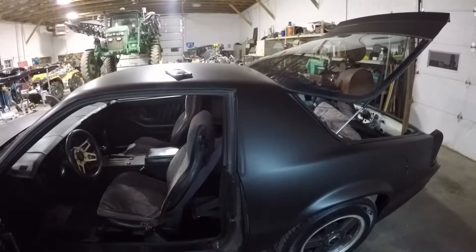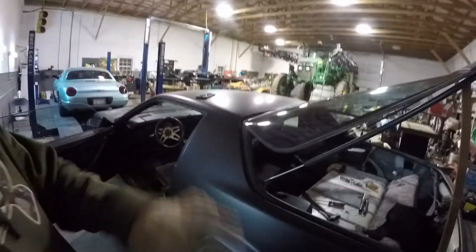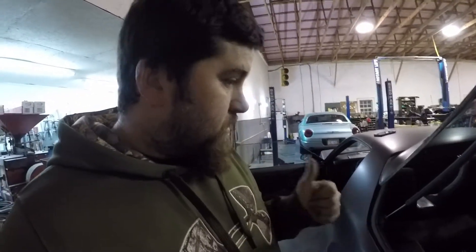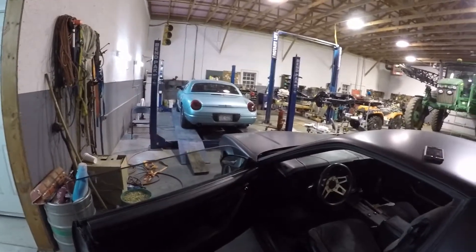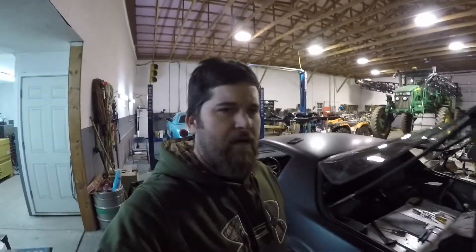We'll get some gas hopefully tomorrow, fill the tank up, make sure that works the way it's supposed to, clean it all up, and give it one more once-over. Then it'll be time to get insurance and a tag — and we'll see how it does on the road. If it proves its worthiness like I'm hoping, the fun and the modifications will ensue heavily. I'm going to try my hand at this YouTube thing and see how it works out, so if you like this video, give it a thumbs up and subscribe.